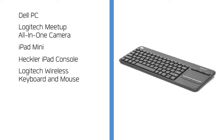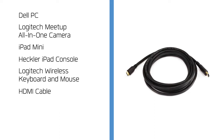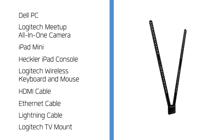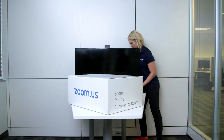Your kit also includes a Logitech wireless keyboard and mouse, an HDMI cable, an Ethernet cable, a Lightning cable, and a Logitech TV mount. You just need one or more monitors to get started.